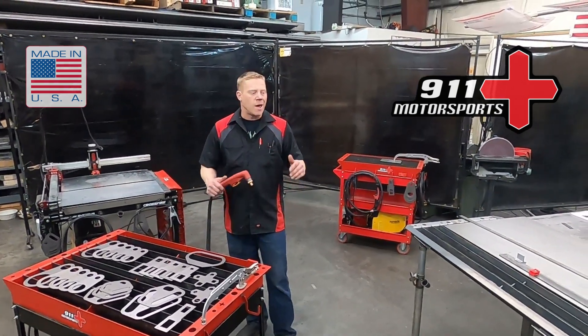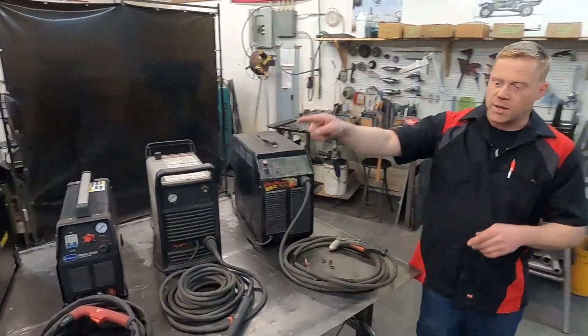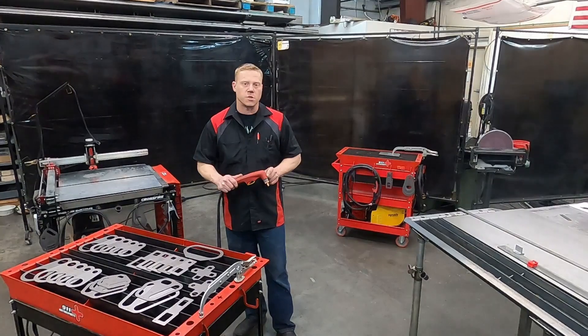Casey here with 911 Motorsports. In our last video we talked all about plasma cutters and the different sizes, styles, and price ranges.